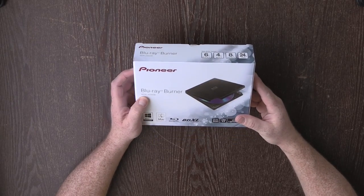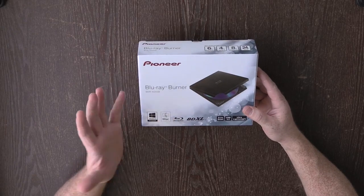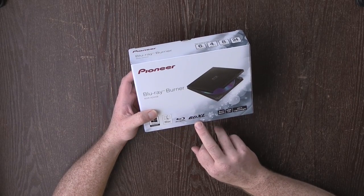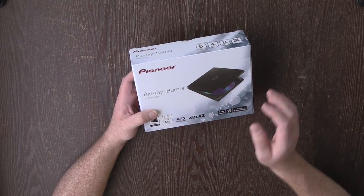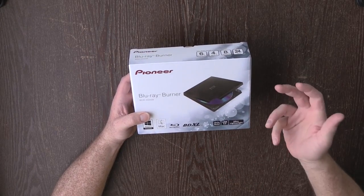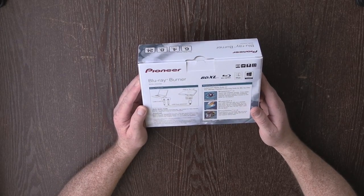Let's get the camera on this and do my first unboxing. We've got the Blu-ray burner, the BDR-XD05B, which works with Windows and Mac. It's gonna burn Blu-rays and dual-layer BDXL Blu-rays as well, so should be able to fit a few hours or more of footage onto these. It's auto quiet, USB 3, ultra lightweight. I have heard that it takes a long time to burn a Blu-ray disc on here, but that's okay.